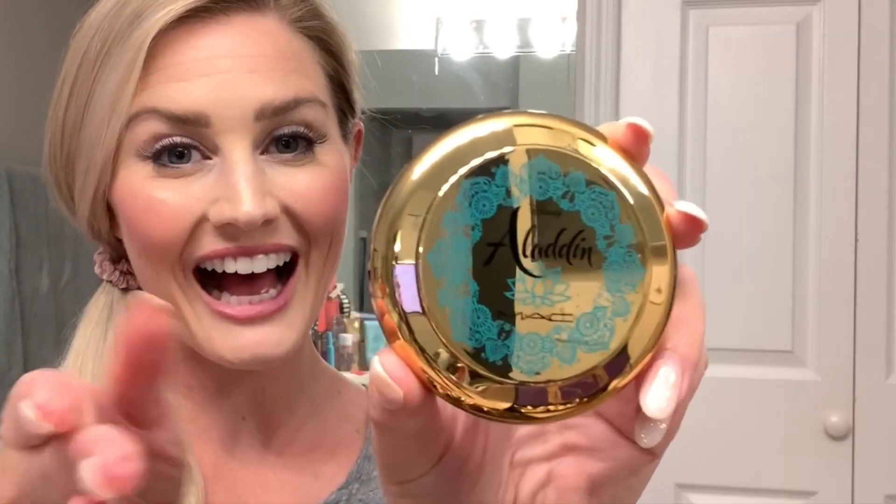They actually used these colors for Princess Jasmine in the movie. I already have my face on, so I'm going to be using the highlight, bronzer, and eyeshadow palette and also some fun lippies to create the Princess Jasmine look. Moving on to the cheeks next — for contour it says 'your wish is my command.' First of all, how adorable and pretty is this packaging?